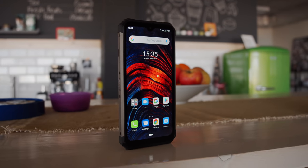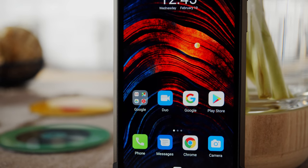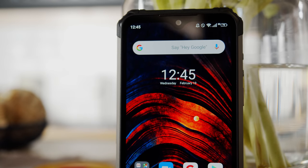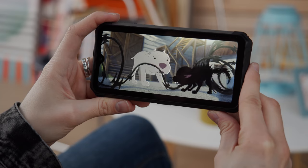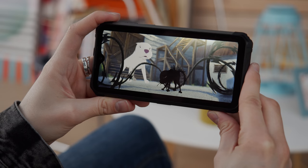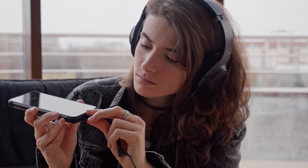On the front is a razor-thin speaker grille, a tiny LED light, and a selfie shooter encased in a water droplet notch. It seems like a strange decision considering how bulky the phone is, but ignoring the reinforcement, the display actually has pretty thin bezels. It's a 6.3-inch IPS LCD with Full HD resolution and a good pixel density of 409 PPI. At 406 nits, it has below-average max brightness, but the contrast ratio is excellent for an LCD. As a whole, this screen is far from groundbreaking.